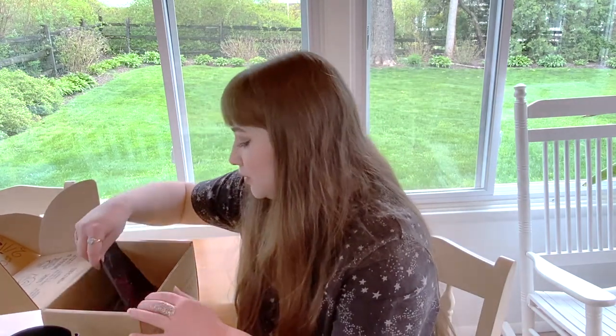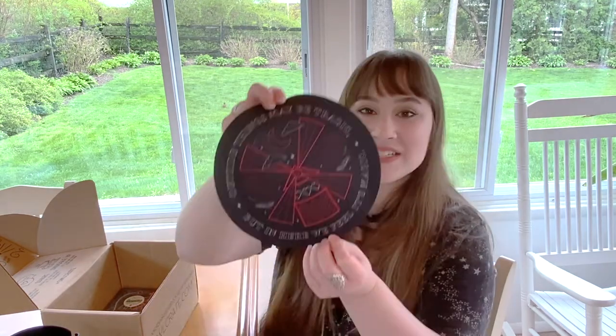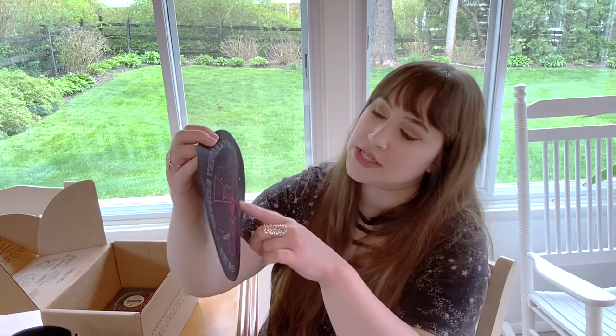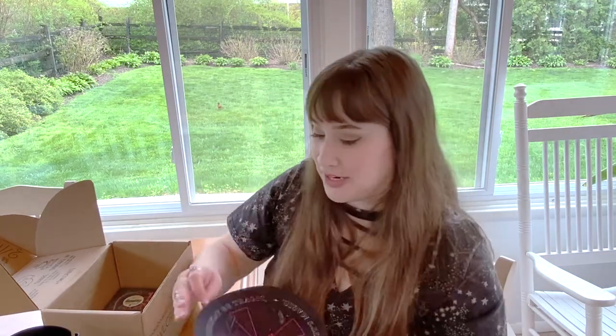It looks like we also have a mouse pad! I actually want one of these because I've been thinking about getting a keyboard and mouse for my laptop. It says 'outside things may be tragic, but in here we feel it's magic.' It's like a windmill with roses and feathers and a moon and clouds — it's so gorgeous. I'm very excited about that.